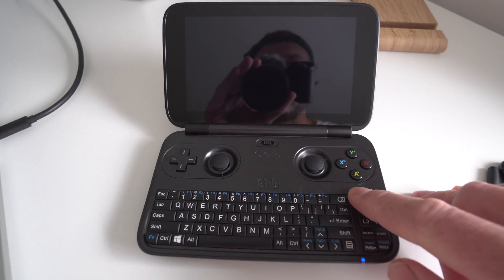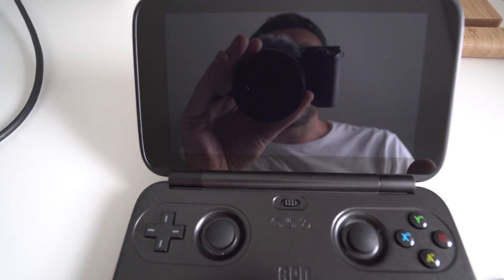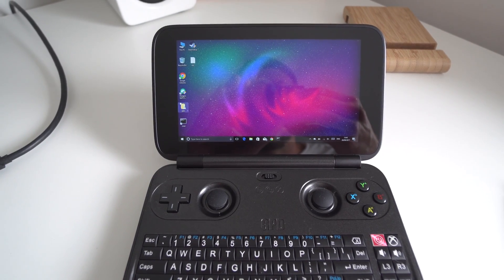That wasn't exactly what I was going to show you — I'm going to show you something in Windows which a few of you will be interested in. So we just boot into Windows by holding the power button down. Windows is booted now; I'm just going to connect some stuff to the little computer and show you something.